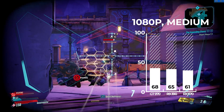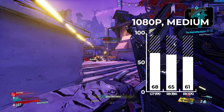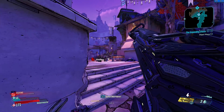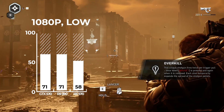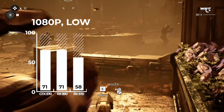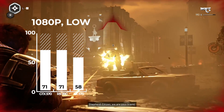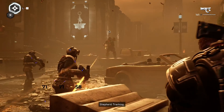Borderlands 3 was up next at 1080p and medium settings using the built-in benchmarking tool, where the GTX 970 did just a tad better, but all three cards maintained around the 60 FPS target. Next up was Gears 5, also using the built-in benchmarking tool at 1080p and medium settings, where the GTX 970 and R9 390 got the exact same result of 71 FPS, while the RX 570 lagged behind at 58 FPS.